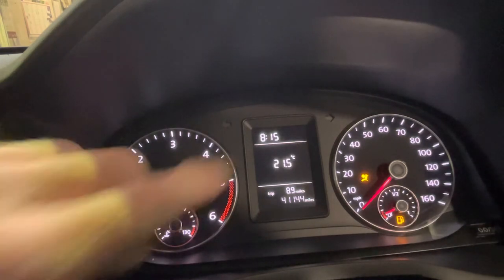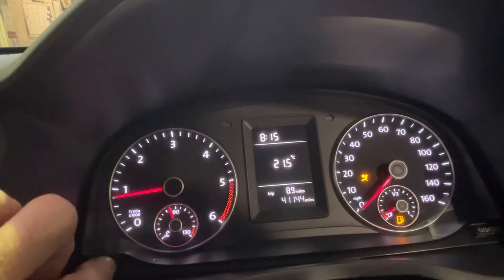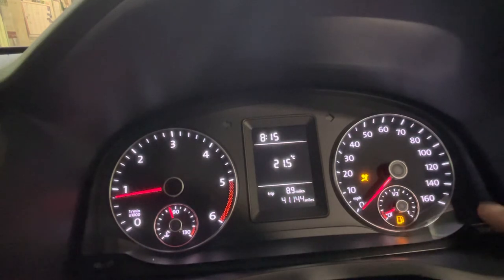So with the clock in the window, I've got the engine running — or you could just have the ignition on. Press the clock button and you can see the eights flashing.